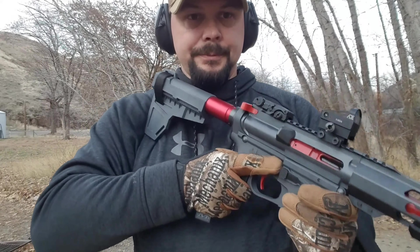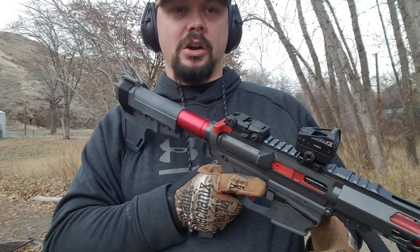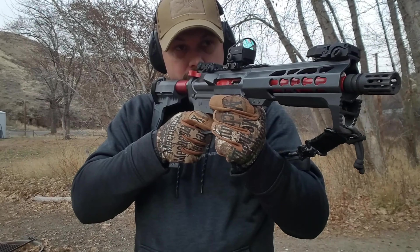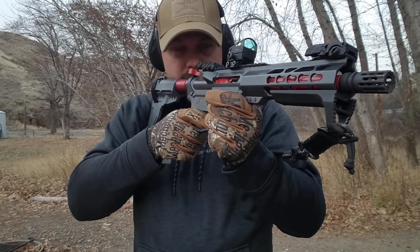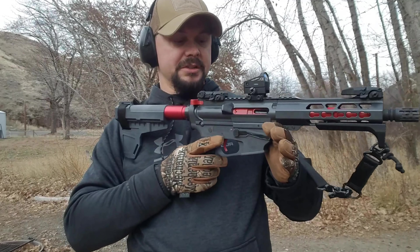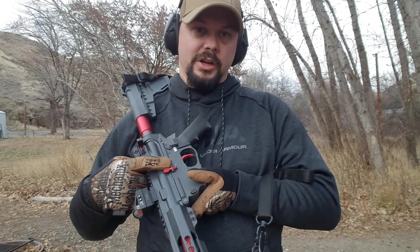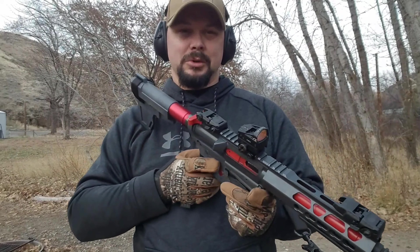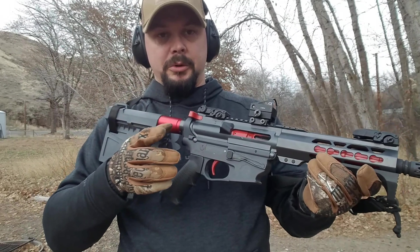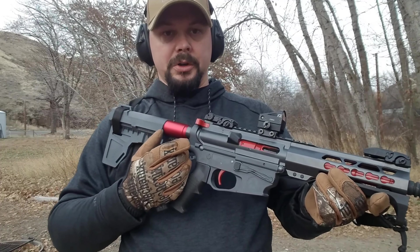I can just drop the mag real quick, reach up, use the palm of my hand and bring it back. Put the mag in and I'm back into it again. If your life was on the line, you'd like to hear that last round bolt hold open — that clink like the AR9. You wouldn't want to be aiming downrange at something and go, oh crap, I'm out of ammo. I definitely wish they would do a last round bolt hold open on this.